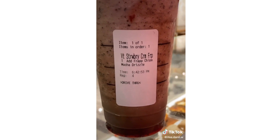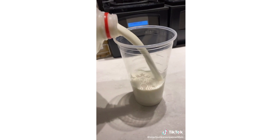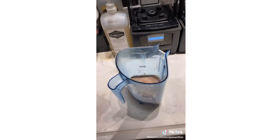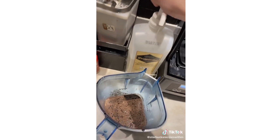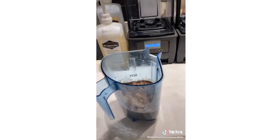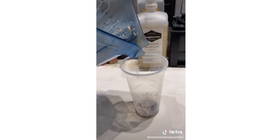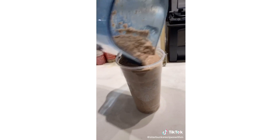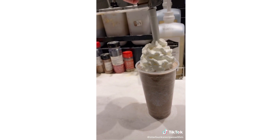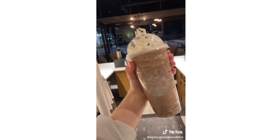Today I'm going to make a frappuccino for all you chocolate lovers. Whole milk into the blender, then add mocha, java chips, cookie crumble, dark chocolate curls, cream base, ice, and blend. Add a little cookie crumble at the bottom, pour it into the cup, add whipped cream, some more cookie crumble, and a lid. There you have a secret menu chocolate explosion frappuccino. Enjoy.